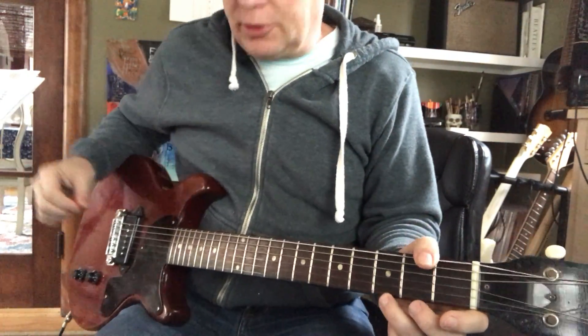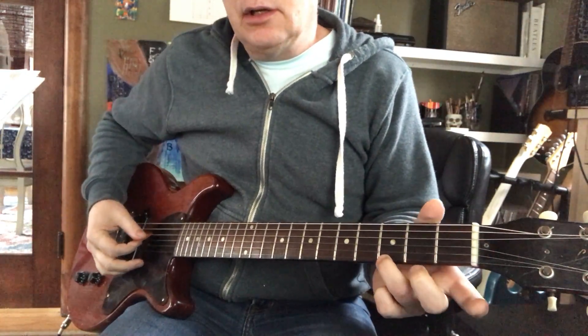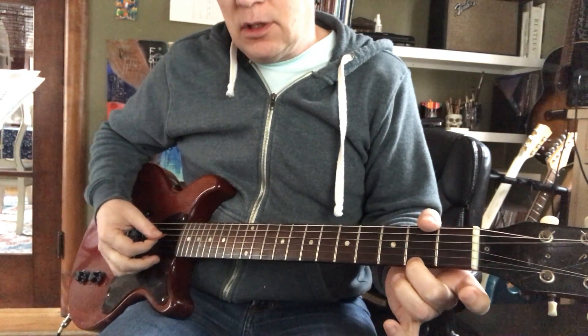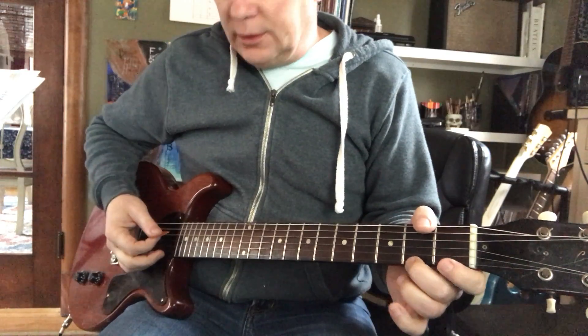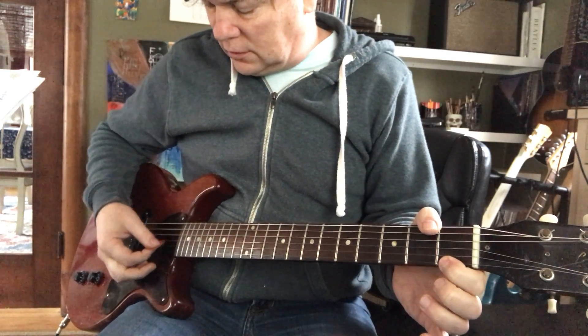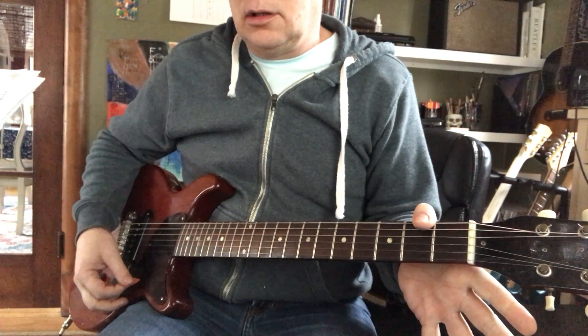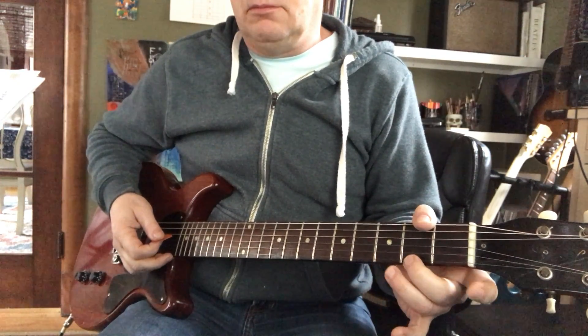Yesterday we did four super easy chords: G, G major 7, G7, and G6 using ring, middle, index.